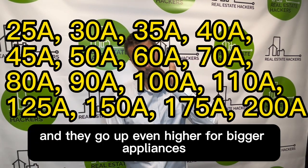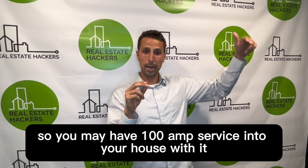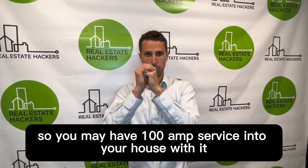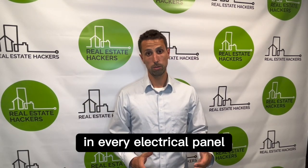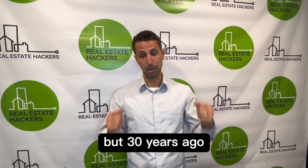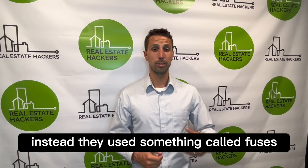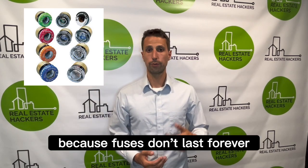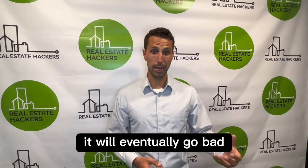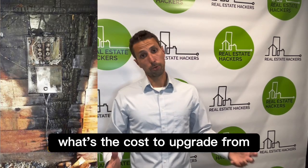Breakers go up even higher for bigger appliances, but most of yours will be 15 or 20 amps. You may have a 100-amp service into your house with a bunch of 15 or 20-amp breakers. Now, 30 to 40 years ago they didn't have breakers — instead they used something called fuses. Fuses are a landlord's worst nightmare because they don't last forever, they eventually go bad, you have to replace them, and they're not super safe.